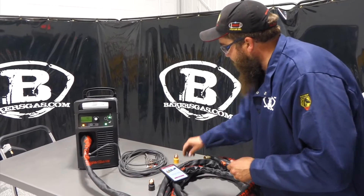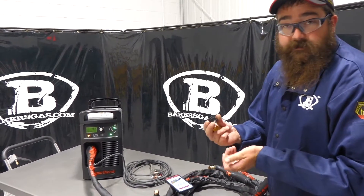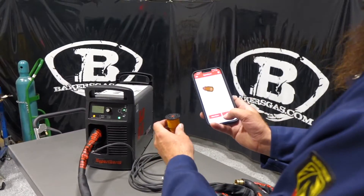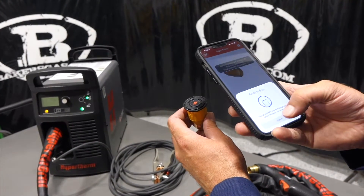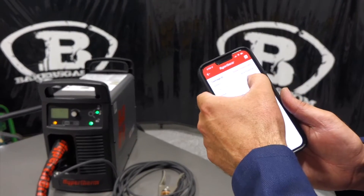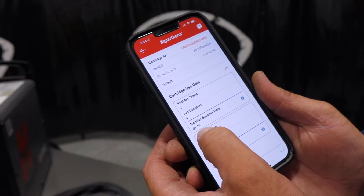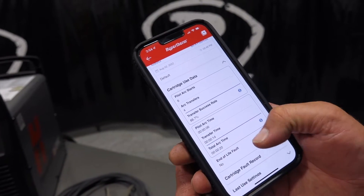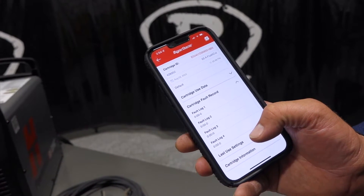We're going to grab our cartridge reader and cartridge. You do need the cartridge reader — the app is free but the cartridge reader is for sale, we'll link that below. All you do is put it in the back, hit 'tap to scan,' get the cartridge close by, hit 'start scan,' and it pops up. Last time used August 2nd. Cartridge used data: pilot arc starts 6, arc transfer 4, about 66-67% transfer rate. Shows pilot arc time, transfer time, arc on time. End of life fault — no, so we're still good. It also shows any fault codes if something fails in the cartridge. Last use setting: used on a 65-amp Sync, last current amperage 65, last pressure 68, and last operating mode.